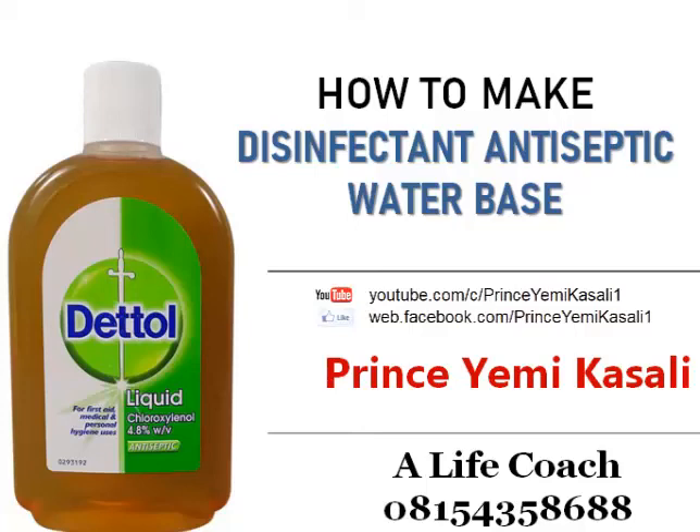Hello, welcome back to another entrepreneurial training section. My name is Prince Yemi Ikasali. In this edition we shall be treating how to make antiseptic disinfectant. Before I move further, I want you to subscribe to our channel if you're yet to do so, and follow us on Facebook. Today's topic is preparing antiseptic disinfectant.